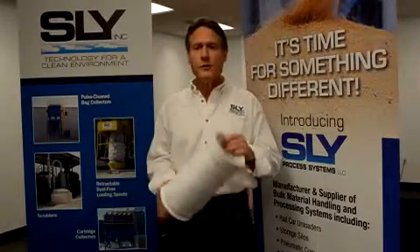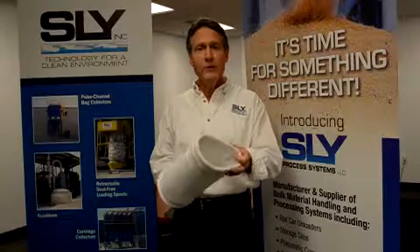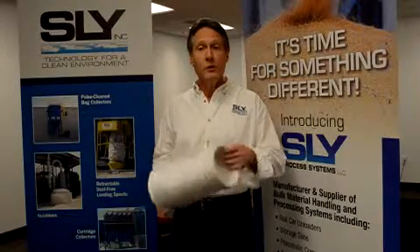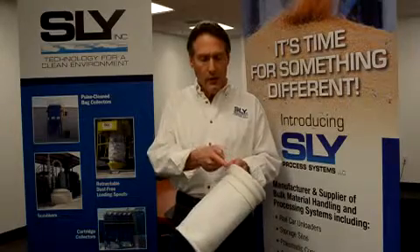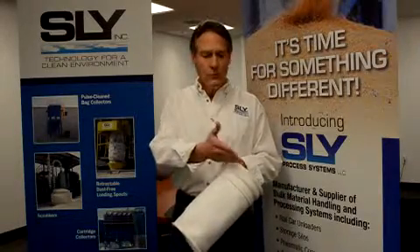Now, a top-load bag is constructed with a flexible snap band sewn into the opening of the bag, with extra media also sewn in, providing an upper bead, a lower bead, and a groove in between.